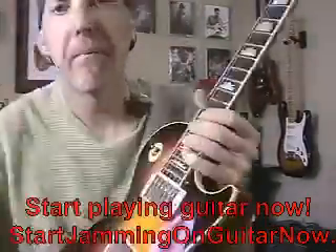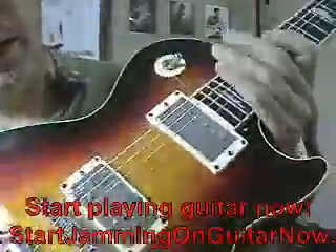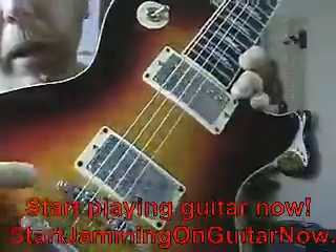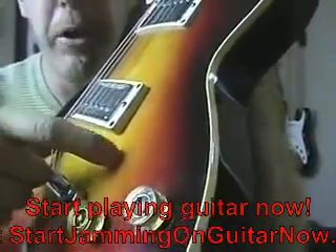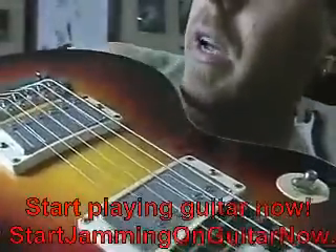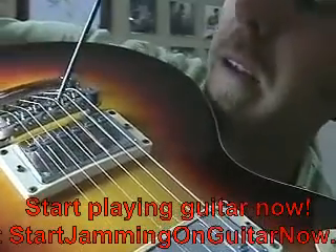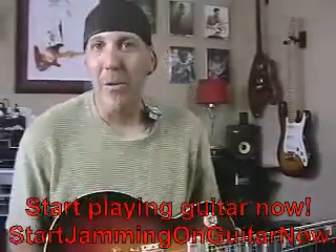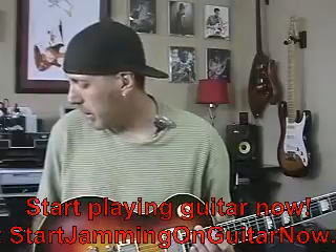Here's a Gibson Les Paul. On Gibsons, you can adjust the bridge height up or down by spinning these posts right here — that drops or raises the whole bridge piece. You can also adjust your intonation with little Allen head screws that move the saddle back and forth. And here's your truss rod cover on the neck — take that off and you can adjust the truss rod. So those are the main adjustments on these type of electric guitars.